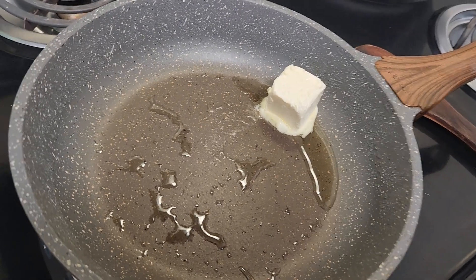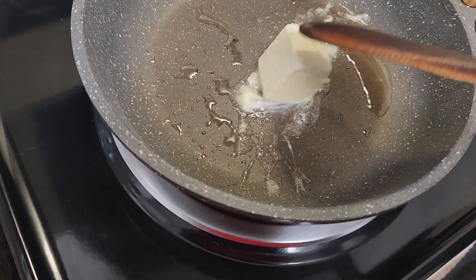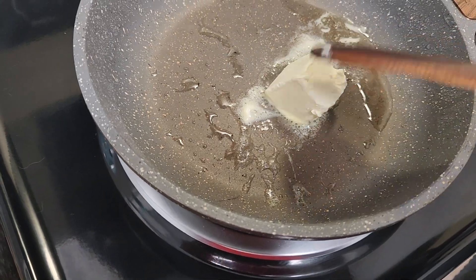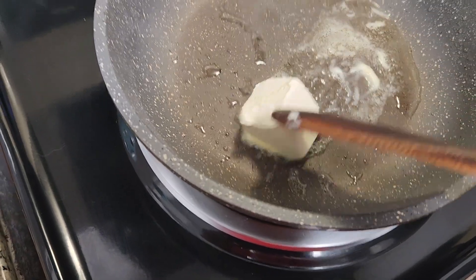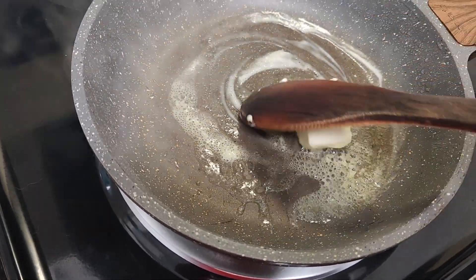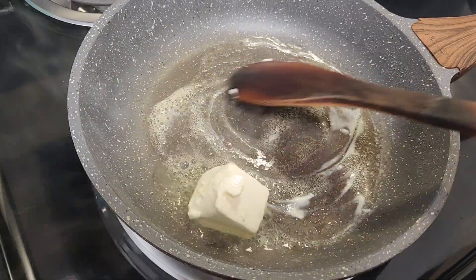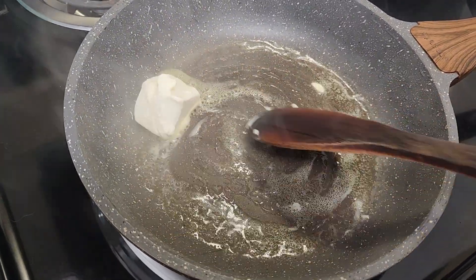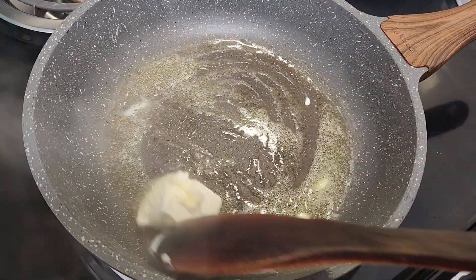Once your pan is hot, you want to start by adding some butter to the pan. I had a little bit of vegetable oil in there, so now I just want to add my butter. Once the butter is melted, we will start by softening our veggies.